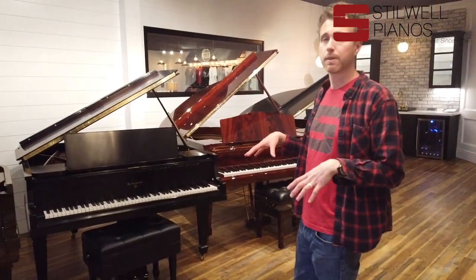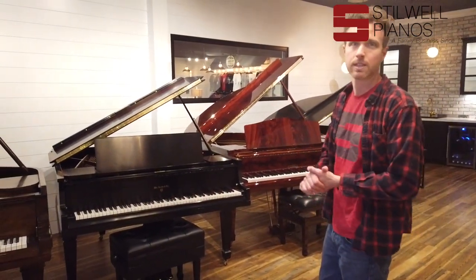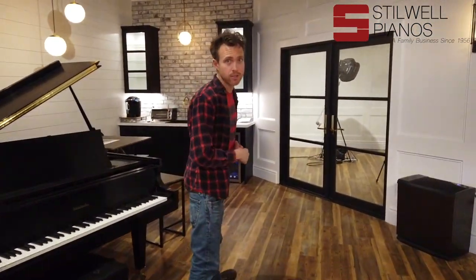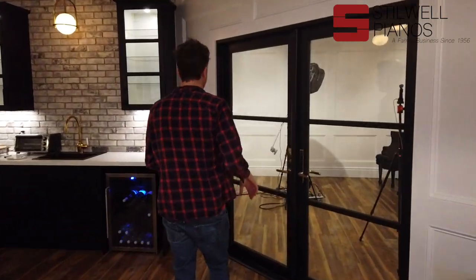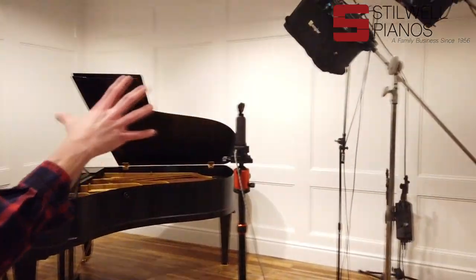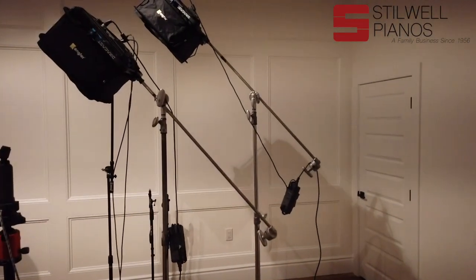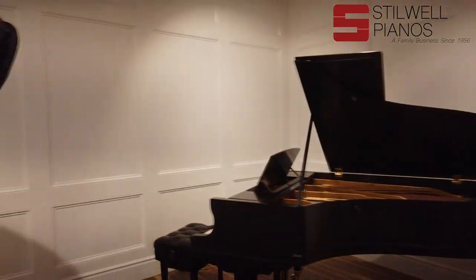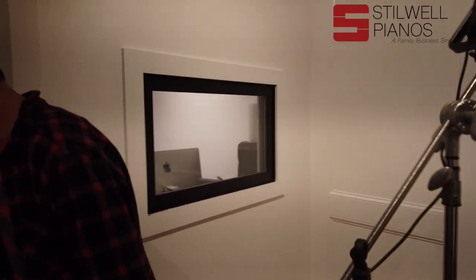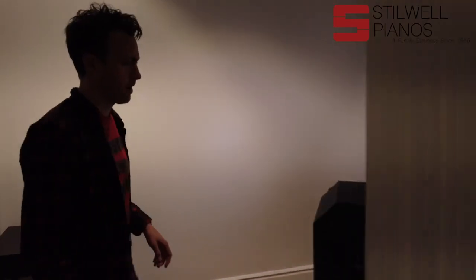We take these pianos to a level that no other store takes them to. And here is where Robert films. Robert Estrin, as many of you know — it looks like he's not filming right now. Normally we'd have all the lights on, and this is where the Living Pianos videos are filmed.